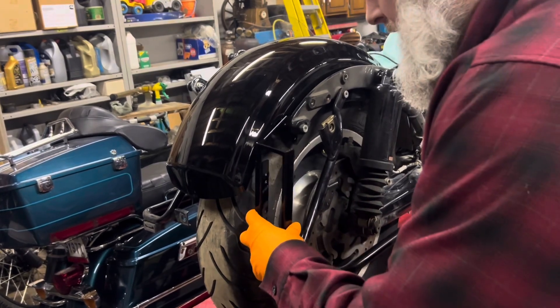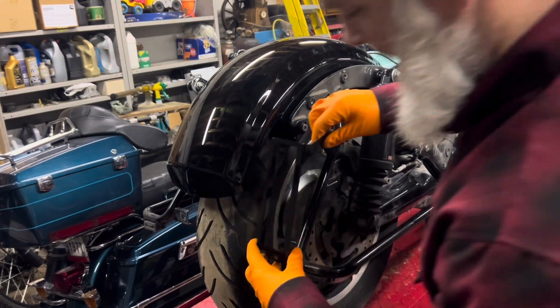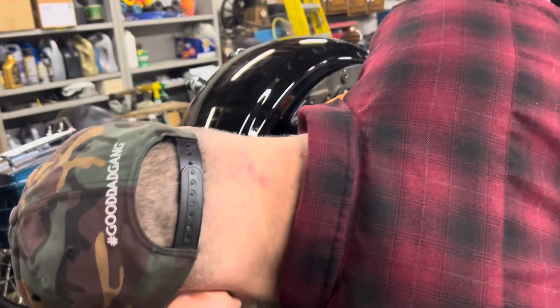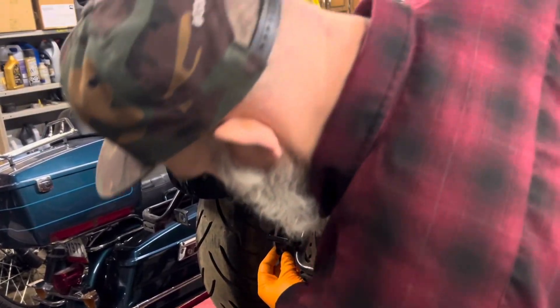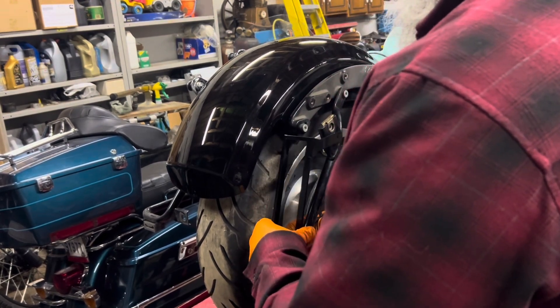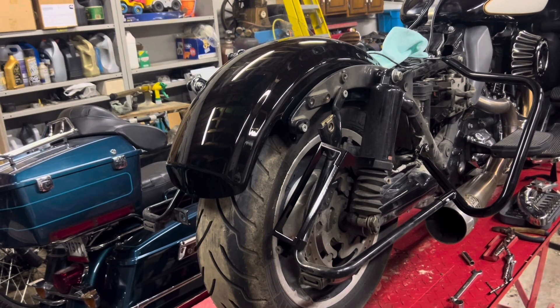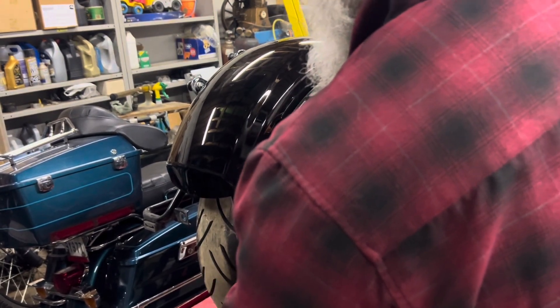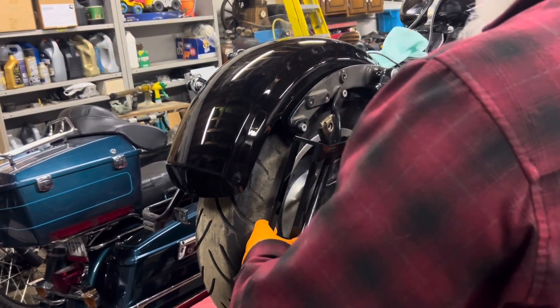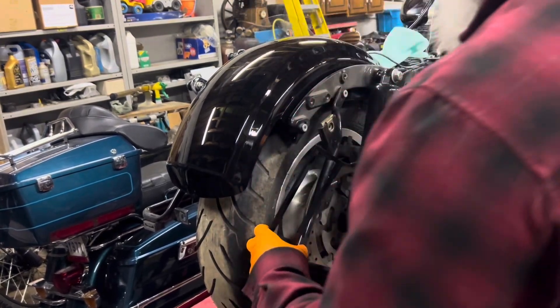So I bent it — not the prettiest, but I think if I can get the bolt in it might take shape. I'll put my bottom mounting bolt in softly, then grab the manufactured hardware that came with it. I'm going to have to open that hole up by the looks of it — the hardware they gave me is a little bit thicker. That's okay, I'll get a drill bit and drill that out.